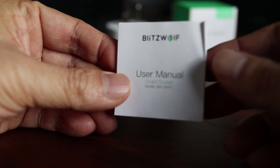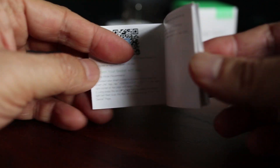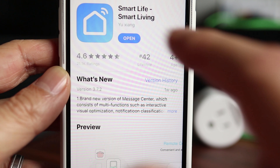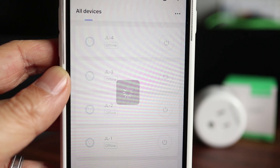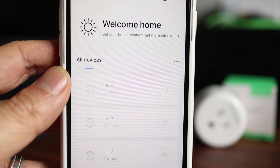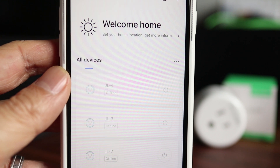The manual it comes with is really small and hard to read, but lucky for you I'll run through the setup process so you won't have to bug your eyes out trying to read the small print. First you'll have to download the Smart Life app for iOS or Android. I have other smart plugs that use this app so mine is already set up, but if you're new to this you'll have to set up a Smart Life account after you launch the app. And don't worry, it's really easy to do.